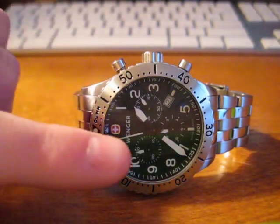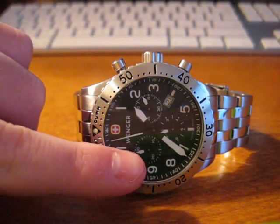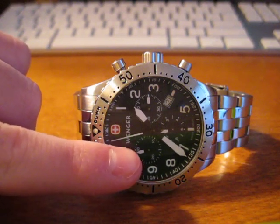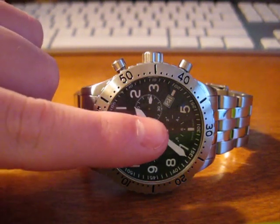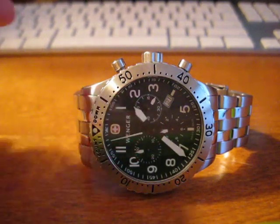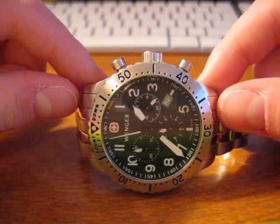You can tell the left hand sub-dial, the bottom for you guys, is slightly off center. As well as the bottom sub-dial, or the right sub-dial from where you're looking at. Now I'm going to be showing you how to fix this.